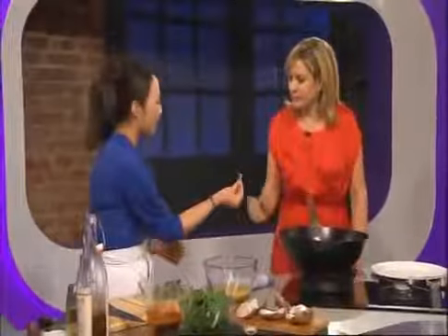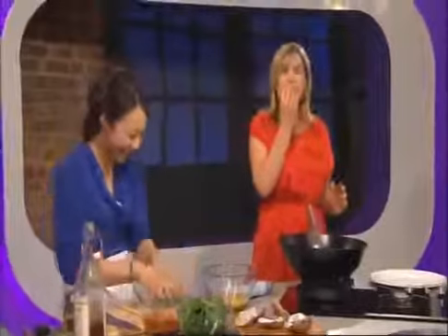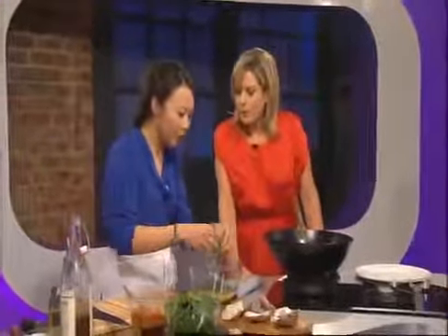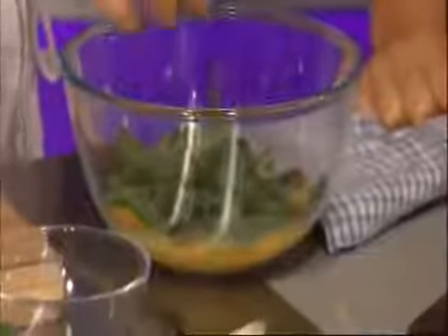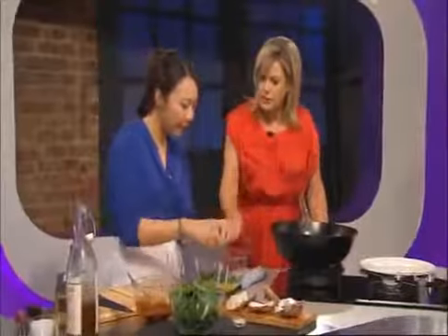I want you to try a little bit of sweet basil. You can use Thai sweet basil — in Taiwan we use nine pagoda basil, which has a more aniseed-y flavor, but this is a bit more sweet. I'll take a little bit of the tender shoots.